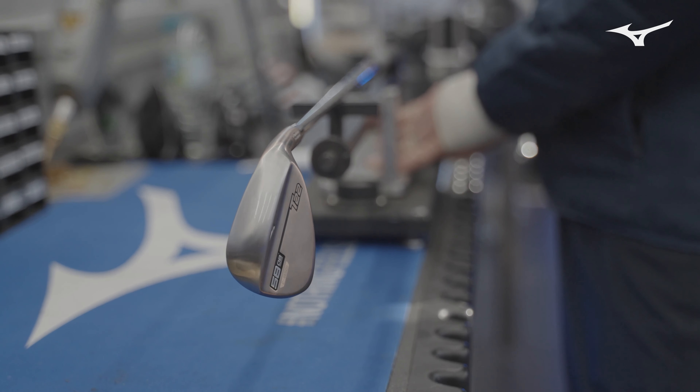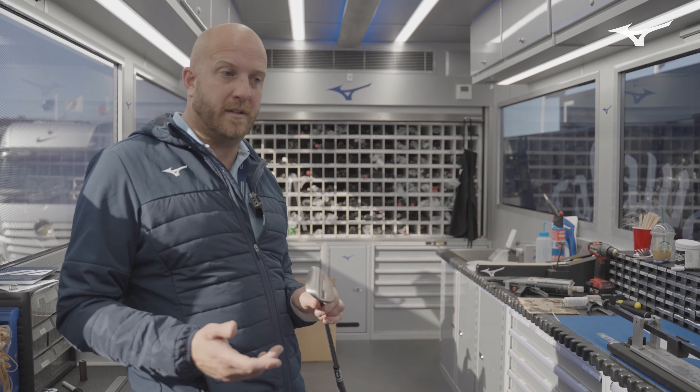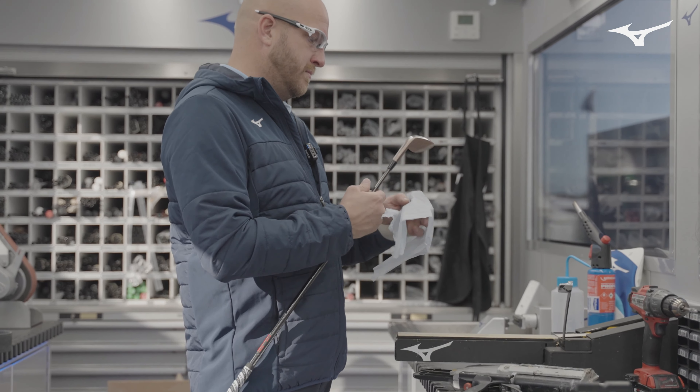It's really important if you're looking at getting a new set of wedges that you do actually get fitted. Understand the turf conditions you're playing from and the type of shots you want your wedges to hit, because they'll all do different jobs and they all need a different sole profile.